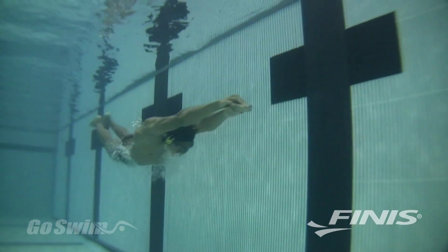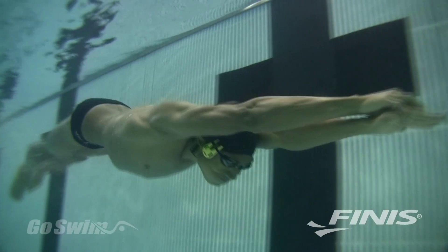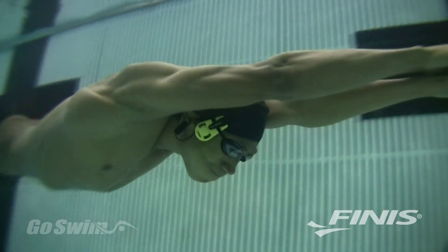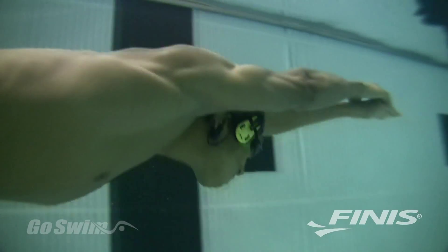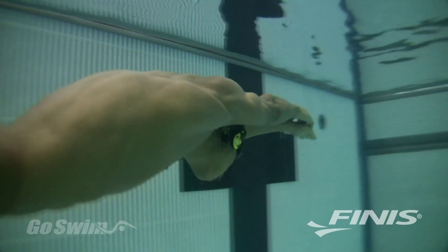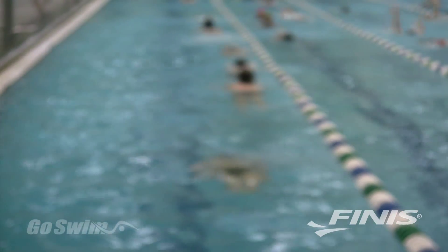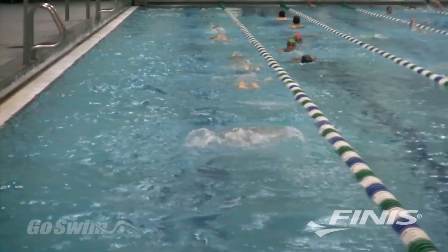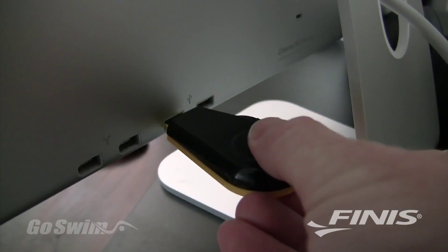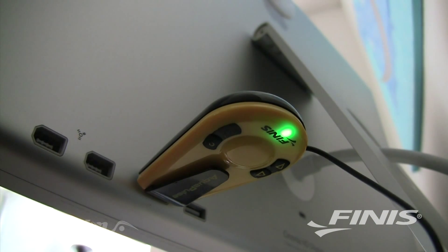With bone conduction technology, which is well established and safe, you can swim for any distance and receive continuous feedback on your heart rate and level of effort. This allows you to train with greater precision because you'll know almost instantly if you're in the correct heart rate zone. If you're a long distance swimmer or your workouts are super long, you'll be glad to know the AquaPulse uses a rechargeable lithium ion battery. Simply charge it up with a standard USB cable and you're good to go for eight or more hours.